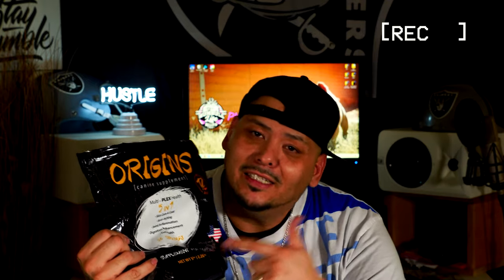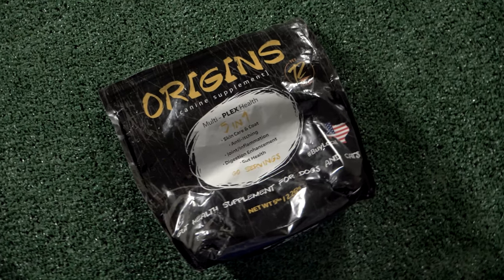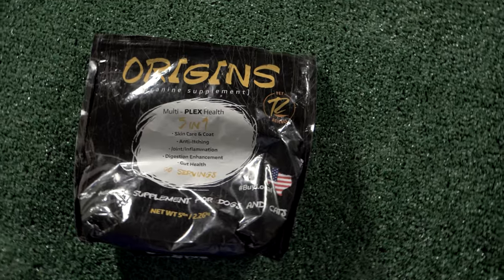I'm gonna put in the description where you can get it — one of the homies out in Albuquerque, her and her husband, they be selling this and they deliver on time. Origins has been around for a long time and it's not just for bullies or pit bulls — it can be used for any type of dog. You might have a little chihuahua or a weenie dog — check it out, this will really help them and improve their coat so much.